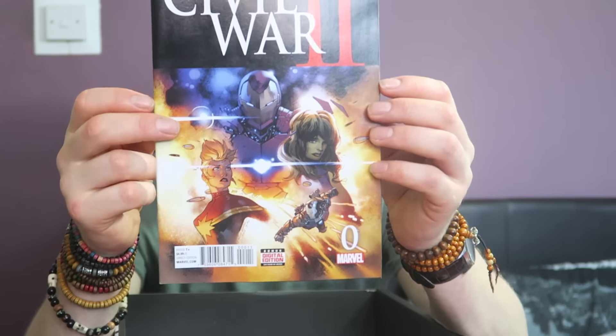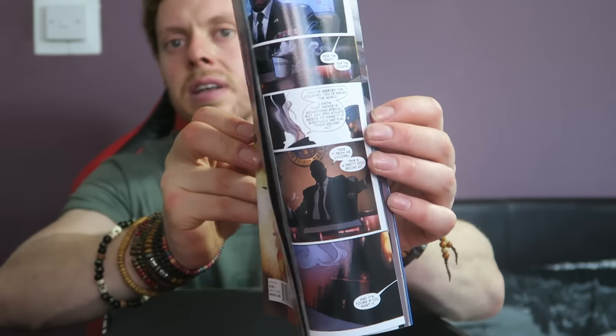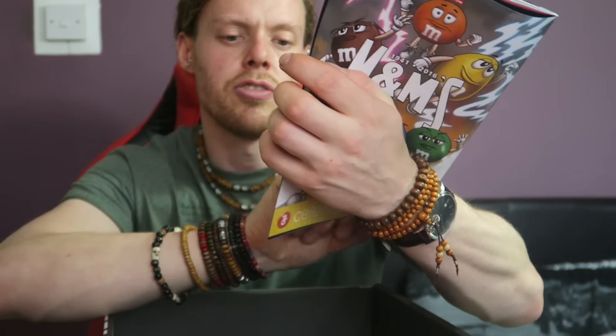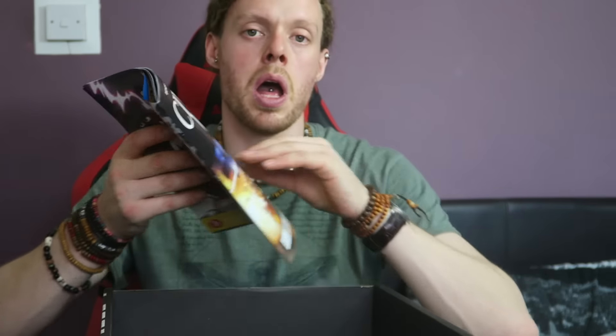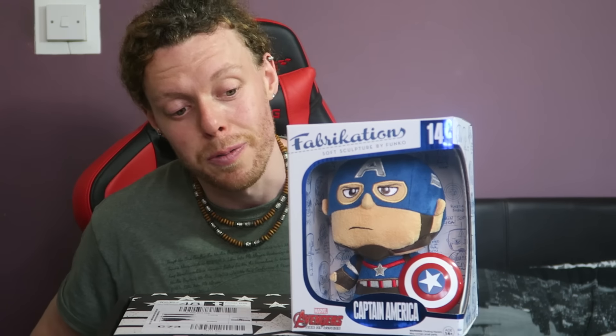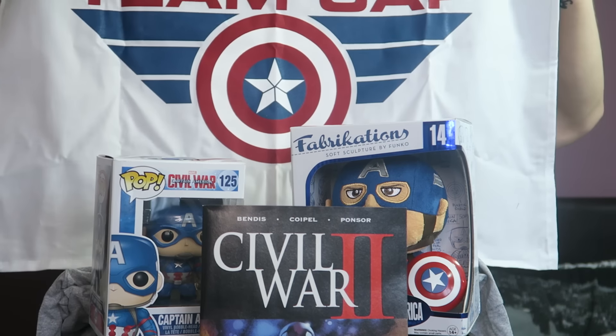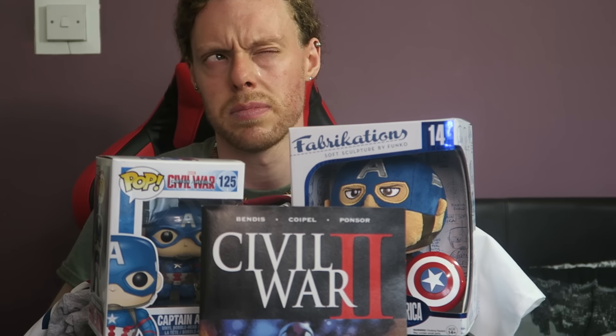And the next thing — Civil War 2! Oh, is this a comic? Awesome! Yeah, Civil War 2 from Marvel Comics — it's a proper comic, issue zero. That's nice! Let's recap: huge soft Funko Captain America, Civil War comic, Team Cap t-shirt, Team Cap print thingy. These were about 25 pounds, possibly two for 50 pounds something like that.